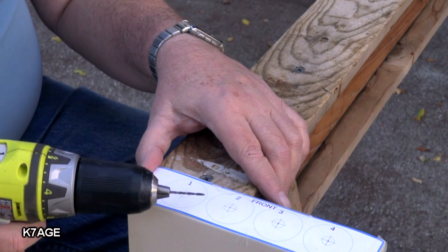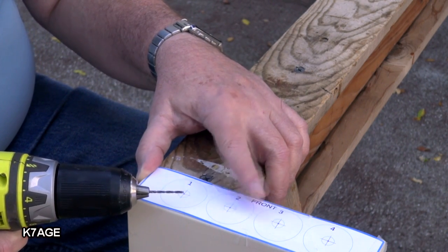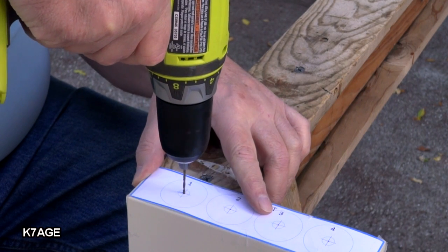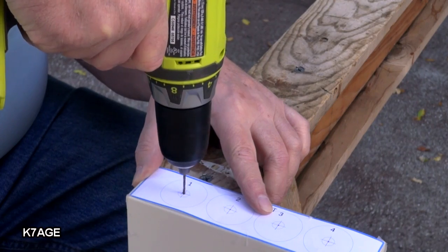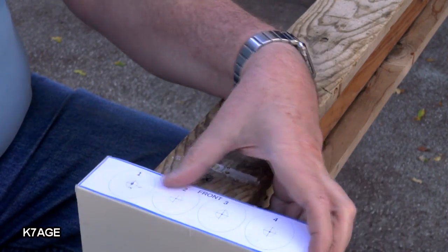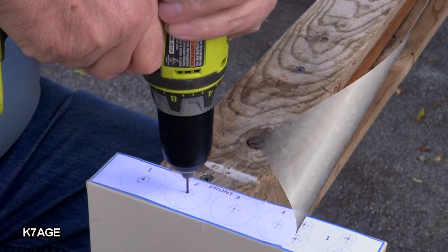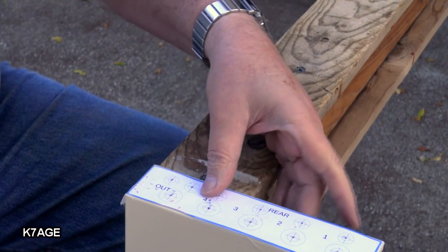I've placed a small drill, about an eighth of an inch — a little bit larger — in the drill, and I'm going to use that to drill through where I've used a center punch. This will help guide in the larger drills. So I've got a lot of little holes to drill. All the pilot holes are drilled.